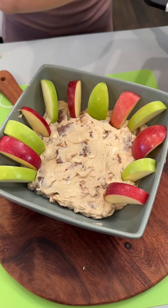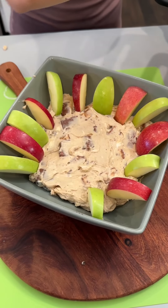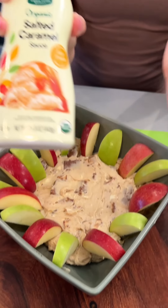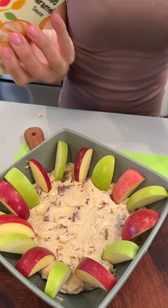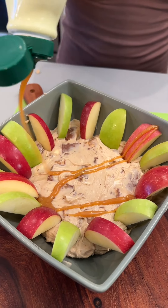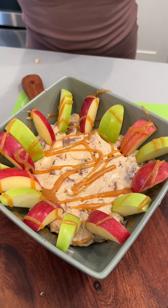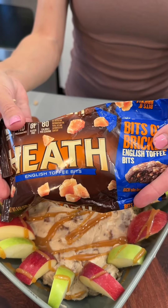Really fun to make this. I really just love this flavor combo — it's super easy, super delicious. Next, we're gonna add a drizzle of our salted caramel right on there. Wow, that looks so good.